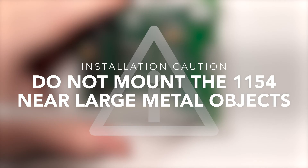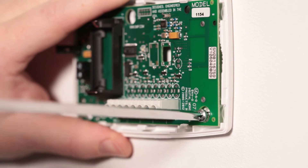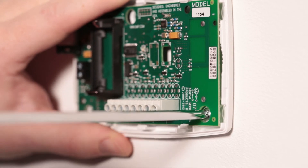To simplify installation, mount the 1154 near the existing panel enclosure, but don't mount it in or on the enclosure or other large metal objects. Mount the 1154 by holding it against the wall and placing the supplied screws into the mounting holes.